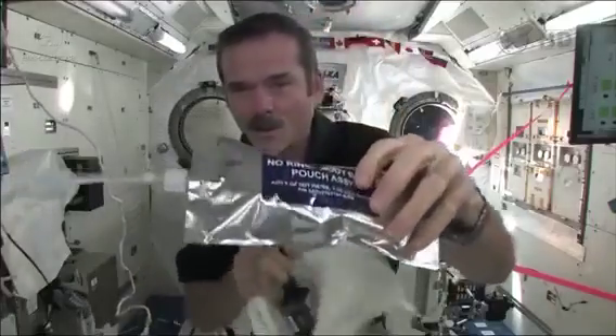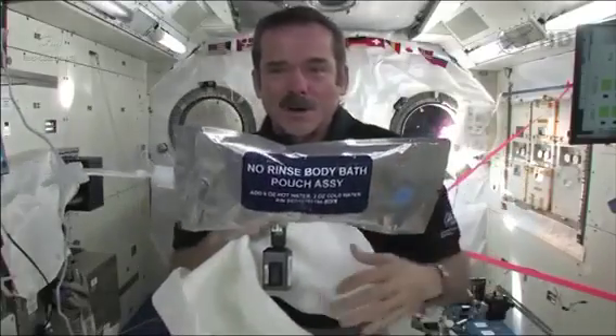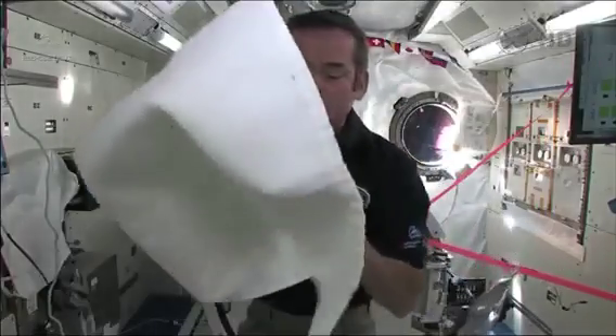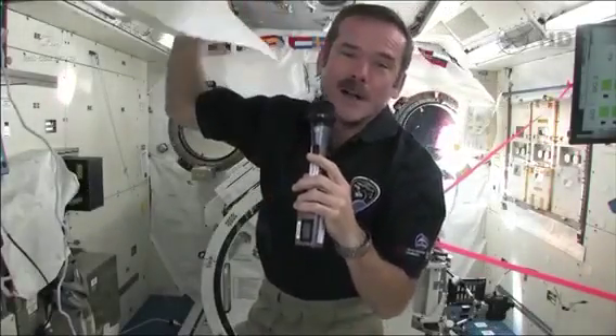So that's how we do it. We use no-rinse — it's a special type of slightly soapy water, so you don't need a bunch of fresh water afterwards. You squirt it, float a ball of water in front of yourself, and then dry with your towel. When you're done, we just tuck our towel somewhere to let it air dry.